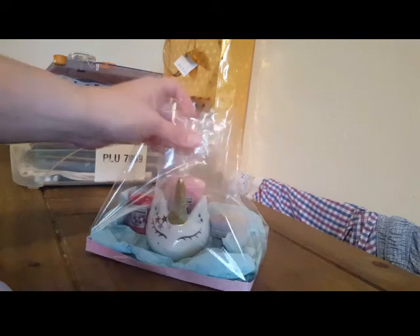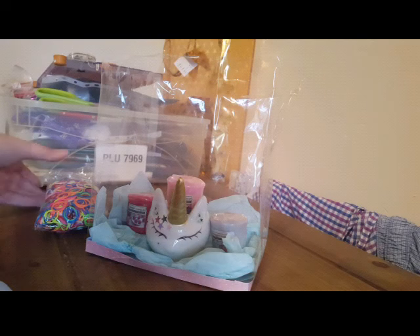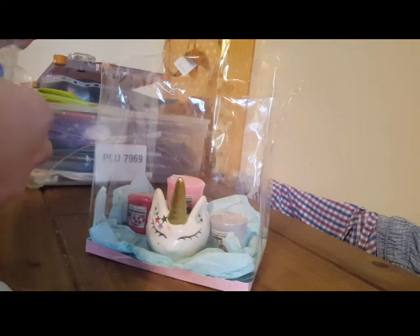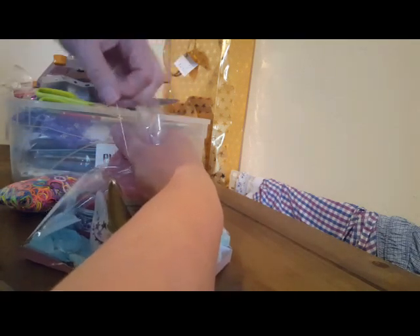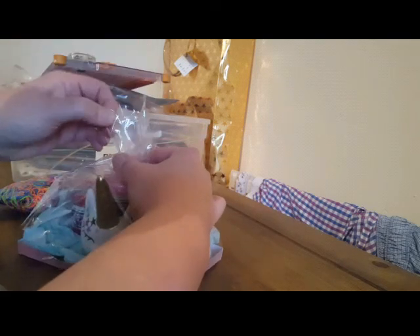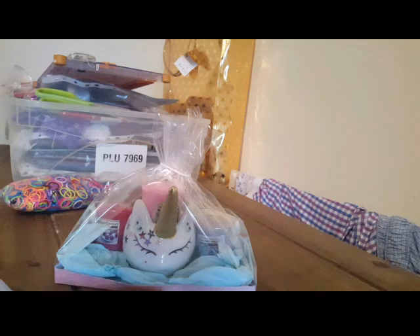I'm just going to stop you there because I forgot my... hold on a minute. Right, I'm back - this is my secret ally when I do these cellophane bags: loom bands! Because they are fantastic when you're doing these cellophane bags. So just gather it up like you would, put your loom band on - it's easier than messing around with string. Pull it up, pull it up. There's your gift!